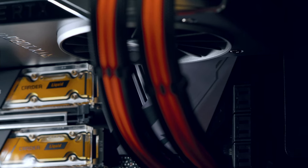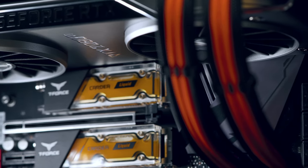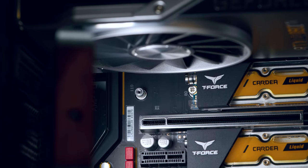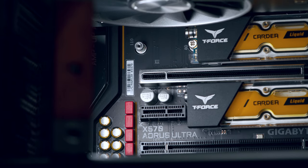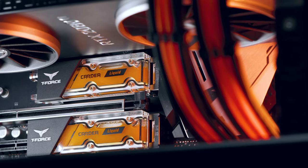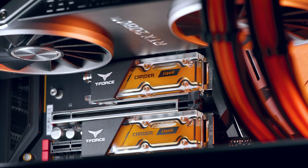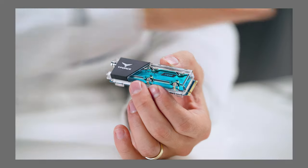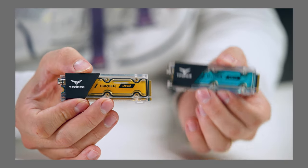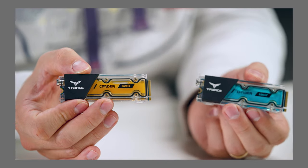First of all, let me address the most important thing about these SSDs, which is the looks. They look absolutely fantastic. Personally, I think they're the nicest M.2 drives you can buy. It's not the M.2 drive itself that looks nice — it's actually the coolant housing or heat dissipation thing that looks nice, which is fantastic. You can make them any color you want. From the factory they come blue, but these are orange, with this orange and black build.